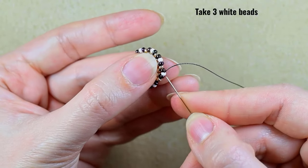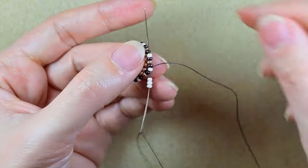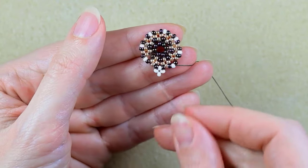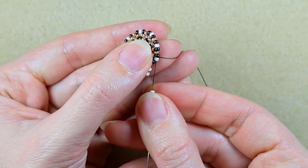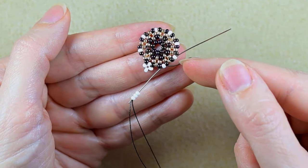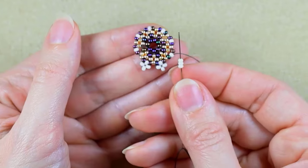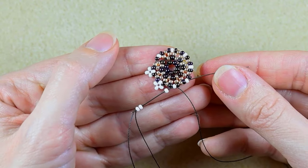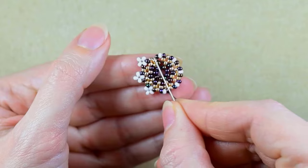I need three white beads. I go back through the white and aim for the next white, going backwards through this white to exit out of the next one. When I pull, I have again a right angle weave — a cross of four beads. I take three, but using the one already there and going through it, I make a cross of four. Because in my next step I need to be exiting out of this white, I go through all of those beads to save time. I continue doing the same thing until the end and I'll be back.